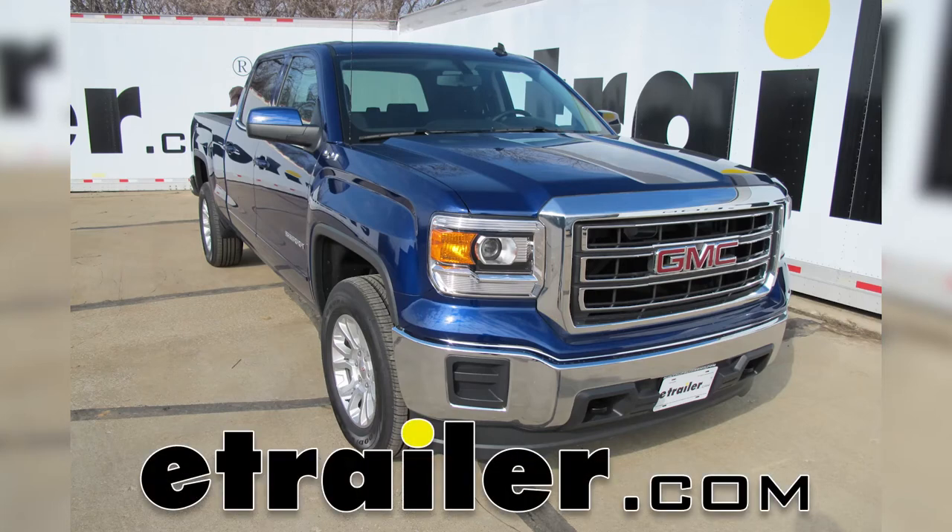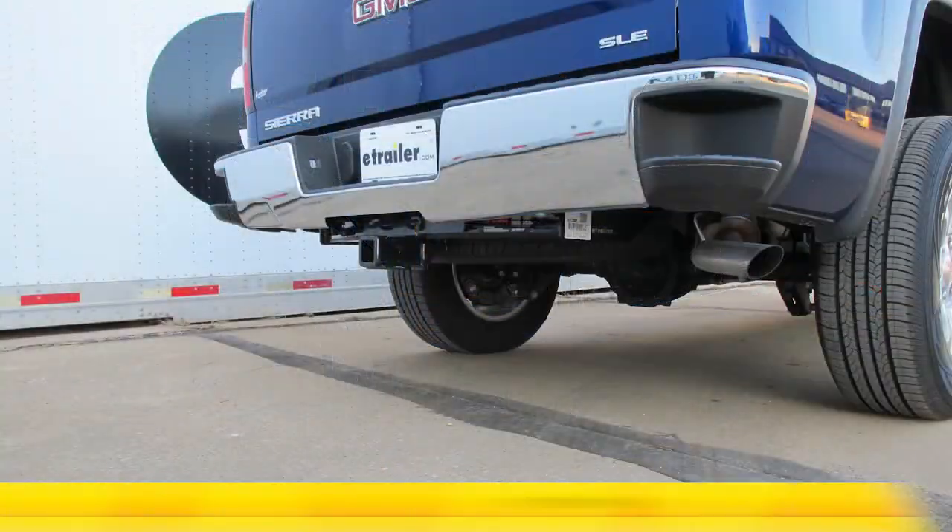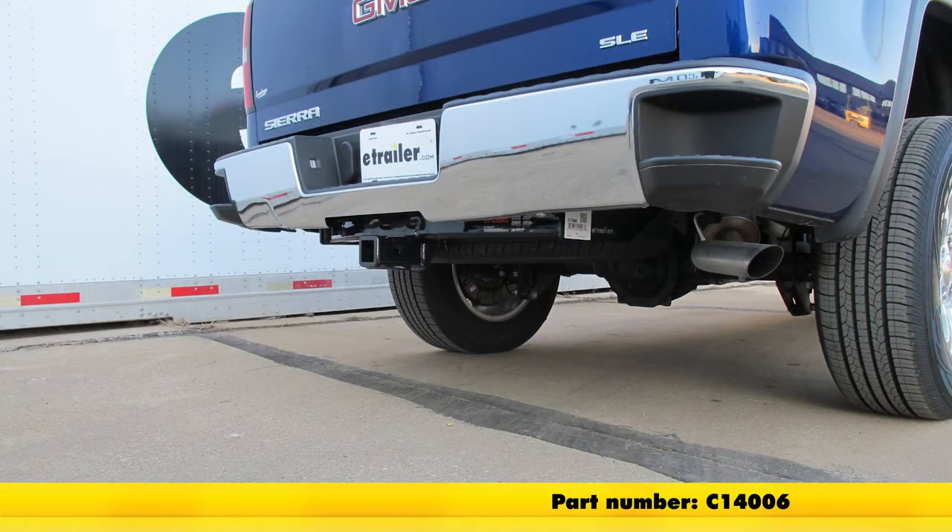Today on a 2014 GMC Sierra 1500 Crew Cab, we're going to install part number C14006. This is a Curt Class 4 2-inch receiver hitch.